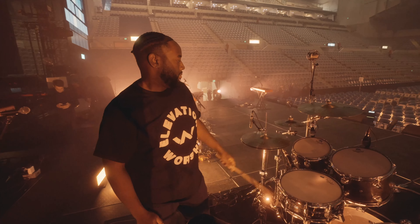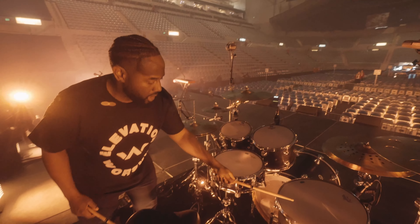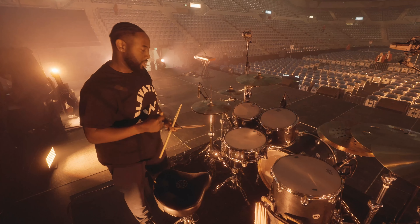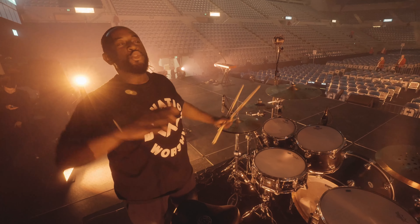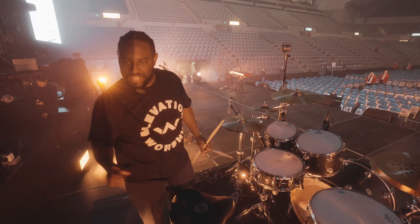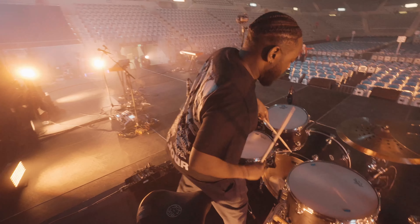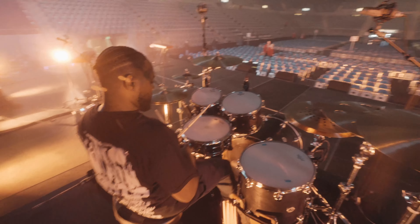So we've got the shells here — DW Collectors maple, like I said: 10 by 8, 12 by 9, 16 by 14. I know a lot of drummers like 16 by 16 floors, but I like it a little more shallow because it's quicker. I like drums to be fast, not super long decays — especially for this type of music. Just fast and quick, so I like shorter depths.